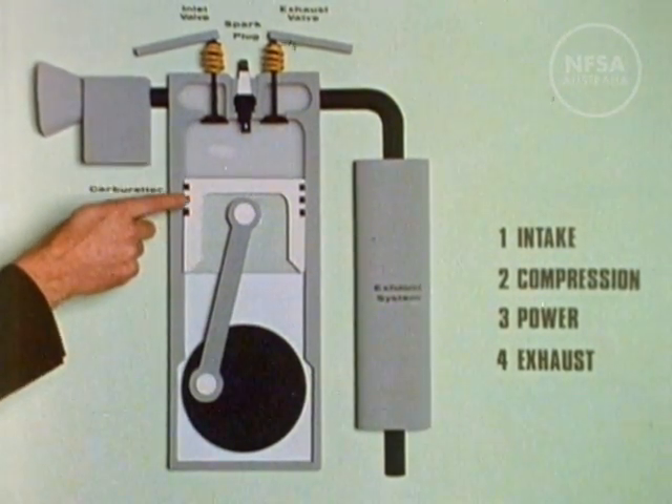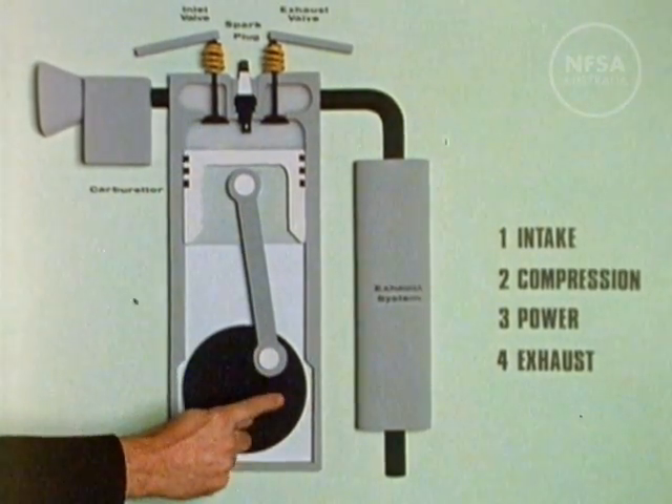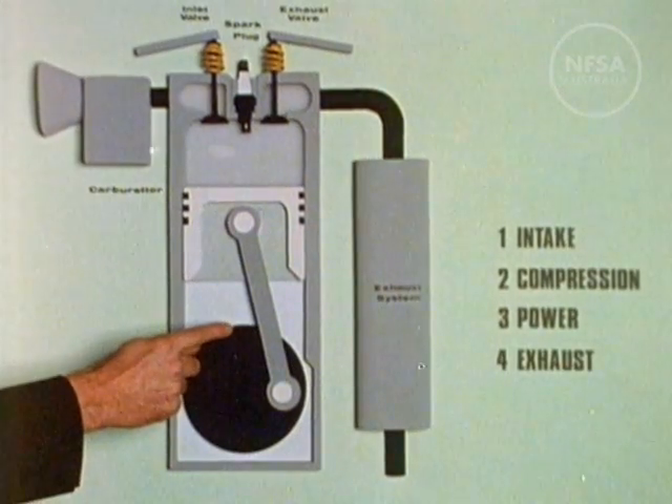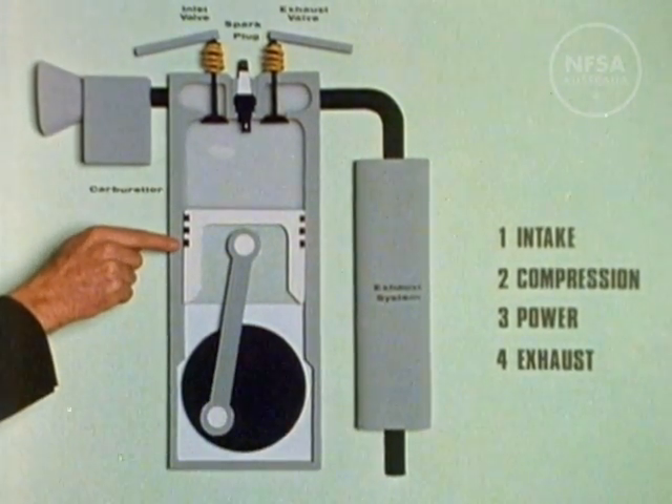The piston in the cylinder is connected by a rod to the crankshaft at the bottom of the engine. As the piston moves up and down, the connecting rod causes the crankshaft to turn. Around each piston, rings stop the gases from escaping.